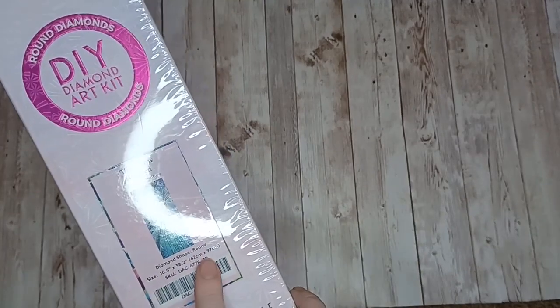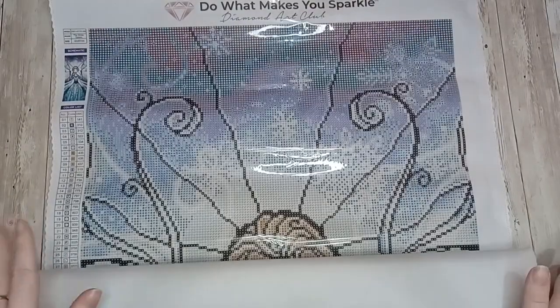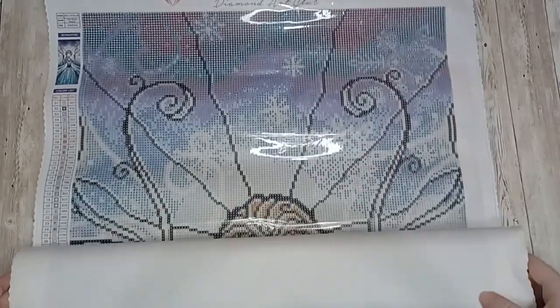Let's get into the canvas — this is The Snow Queen by Mandy Manzano, and because this is so long I am going to unroll this in sections.